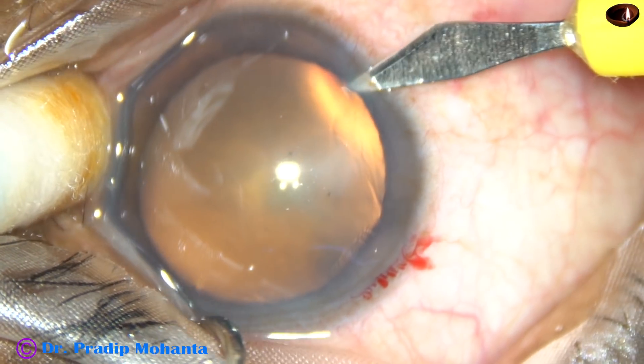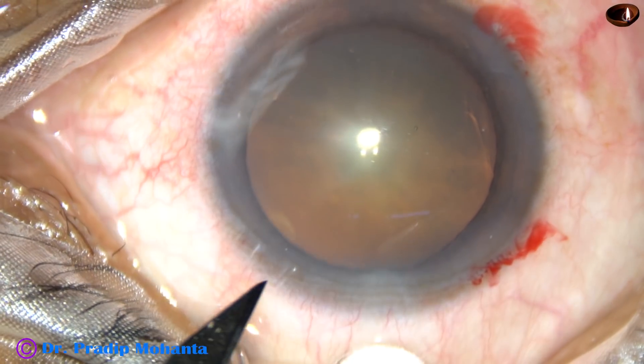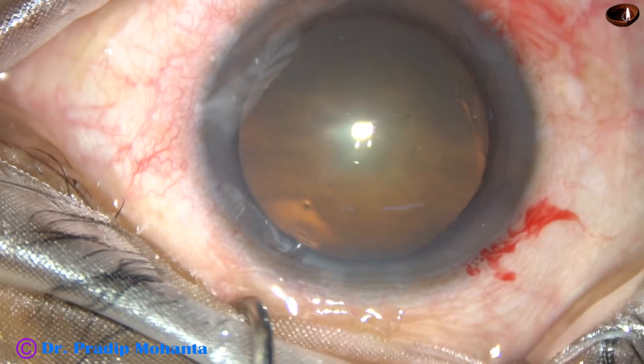This is a side port on the right side of the main incision, and this is another one on the left side of the main incision.